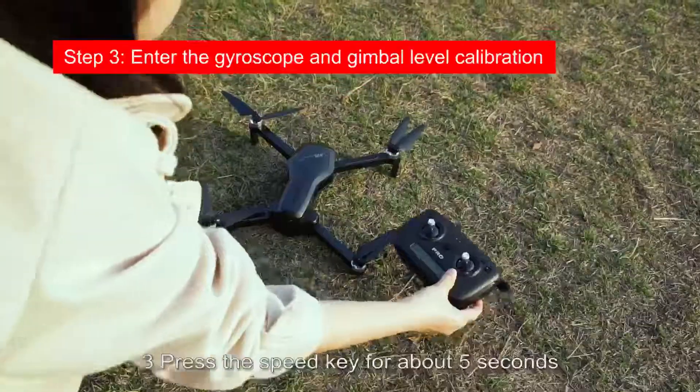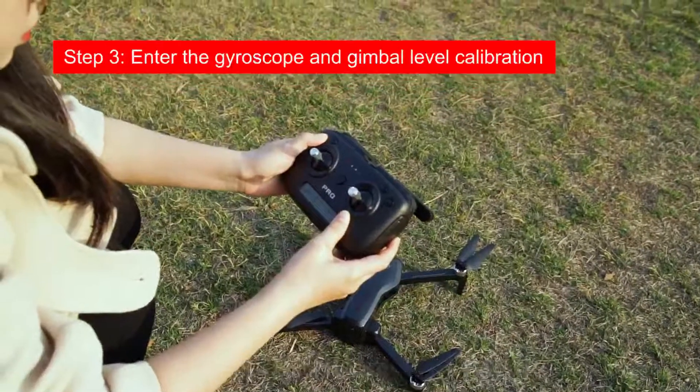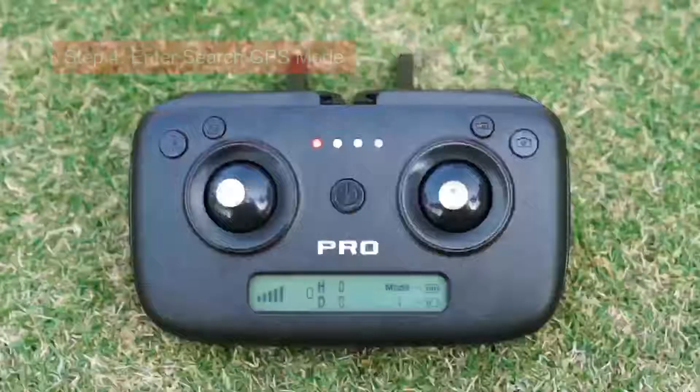Press the speed key for about 5 seconds. A beep sounds and the remote control and aircraft lights flash. Gyroscope correction is complete. Release the button.